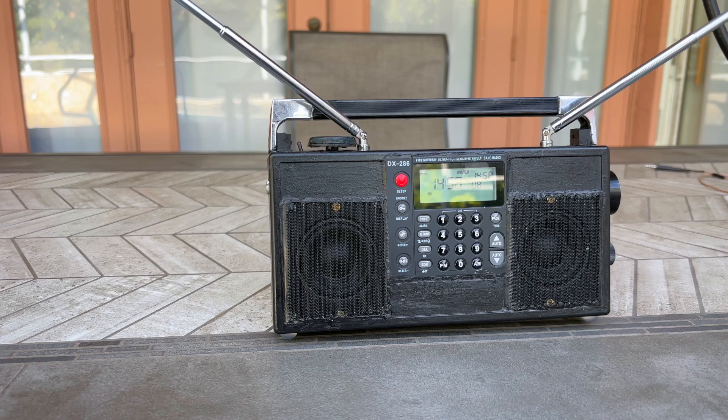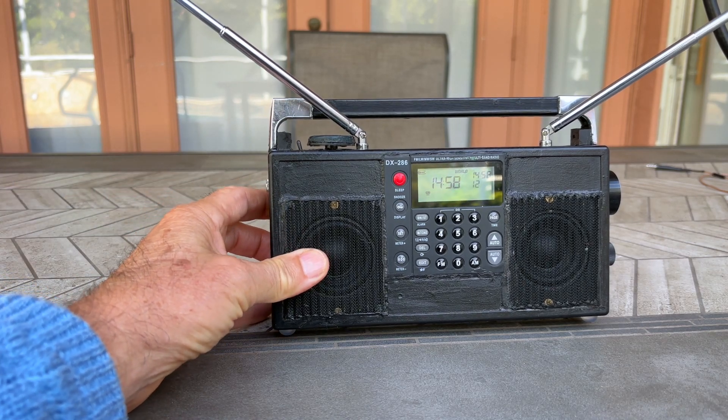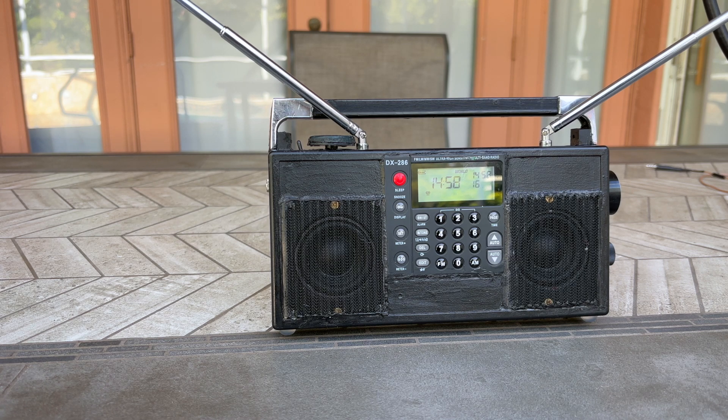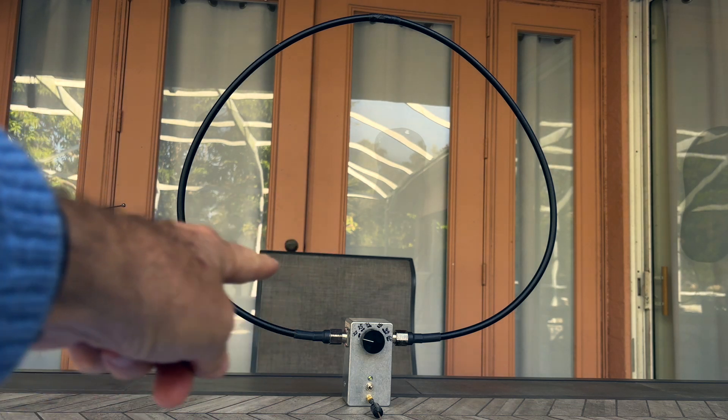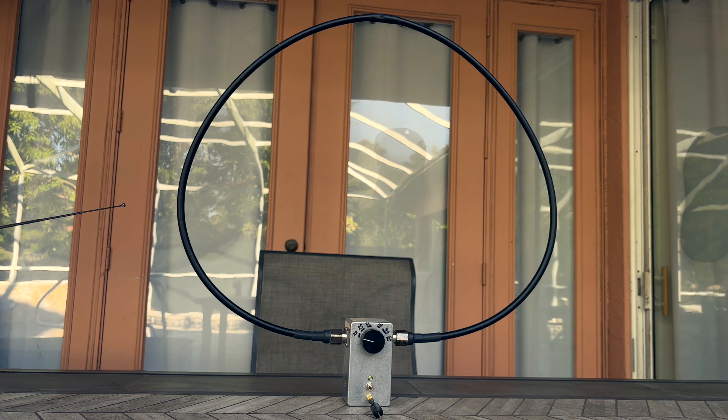In this video I would like to show you how to dramatically improve shortwave performance. To do that, I decided to develop a loop antenna. Here you can see the external open antenna I built. It represents a 5-foot (1.5-meter) high-quality RF cable with a break in the shield at the upper point, connected to a metal box. Inside this metal box there is a variable capacitor with a maximum capacitance of about 620 pF, and an amplifier with high input impedance.